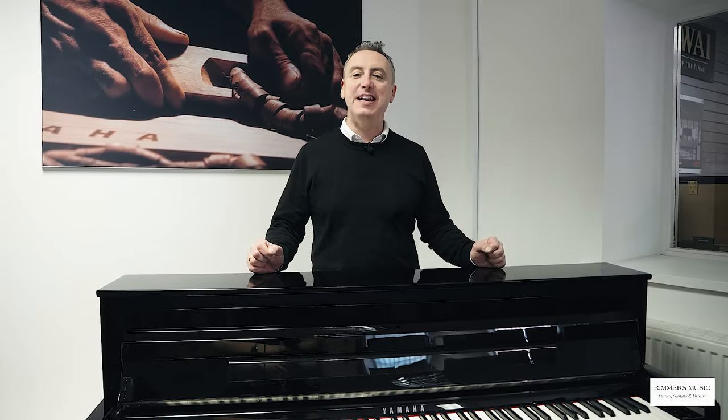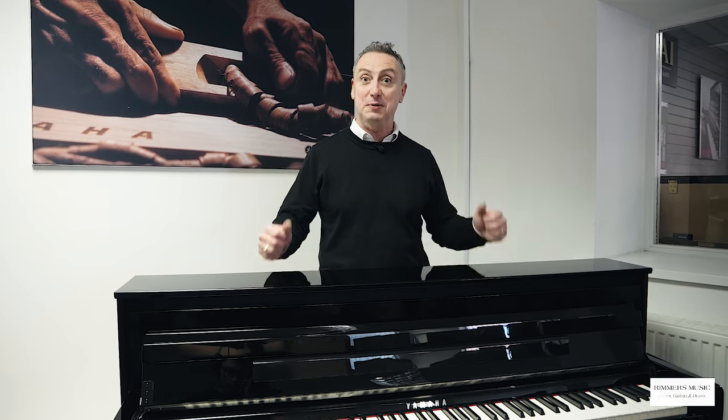Proud to be a Yamaha agent for the Yamaha CLP 785 and a digital and acoustic piano specialist at all of our Rimmers Music stores. We can deliver this to any UK mainland location and install it within the price. We can also take your part exchange, so if you have an acoustic piano, a digital piano, or even a guitar, get in touch with us - we want your part exchange. And if you need any advice, come to Rimmers Music and we'll do our very best to help you.